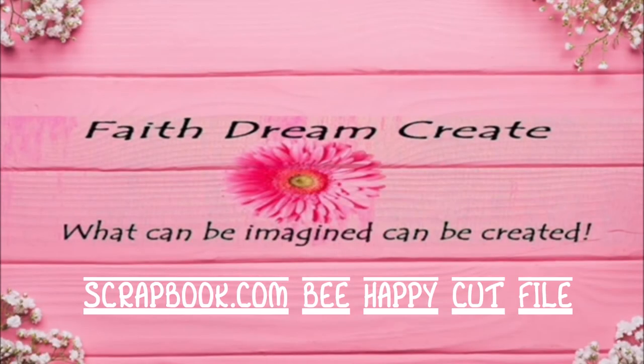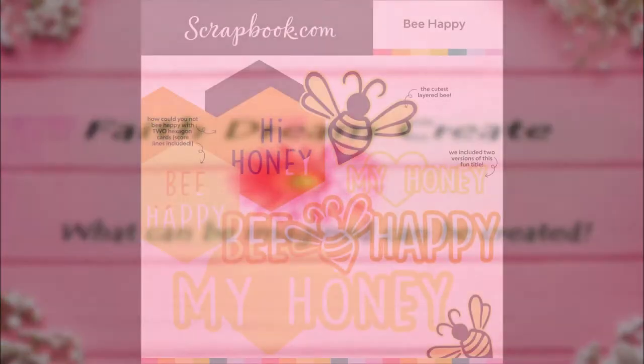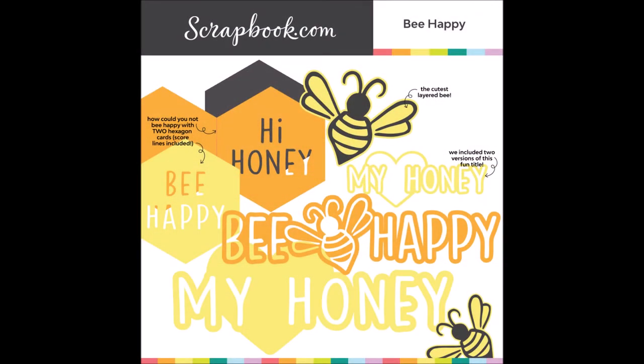Hello, this is Annalisa from Faith's Dream Create, and welcome back to my channel. Today I have another scrapbook.com exclusive cut file, and this one is called Be Happy.